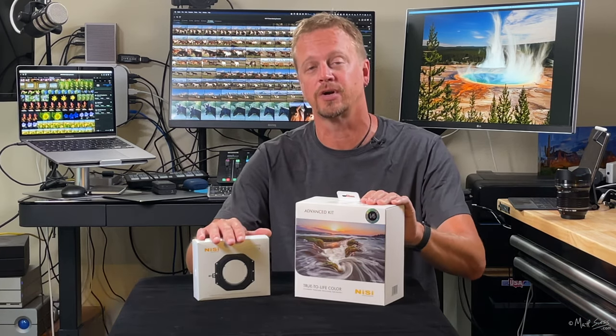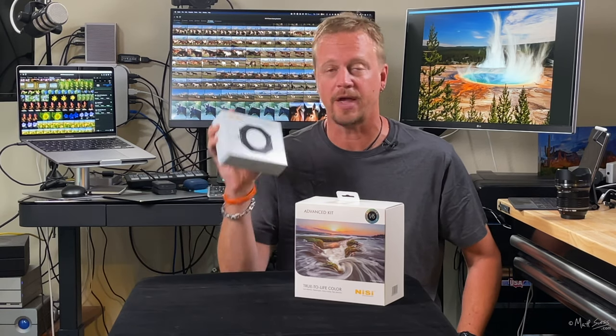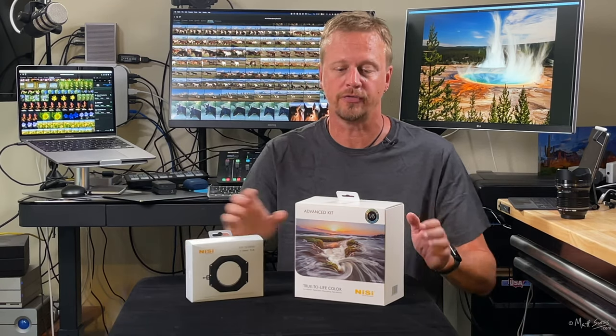I'm really excited — today we're going to be doing an unboxing of a couple items from my friends at Nisi Optics USA. They sent me a couple kits to test out. I have an adapter filter holder for the Olympus 7-14mm f2.8 lens, and I also have their Advanced Filter Kit. This thing is packed with goodies.